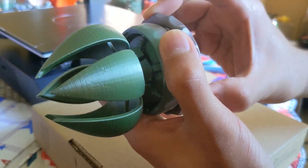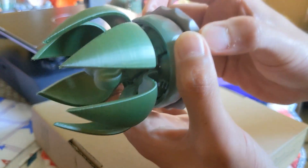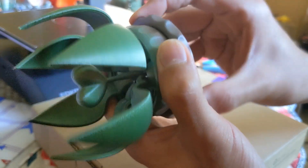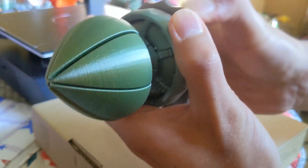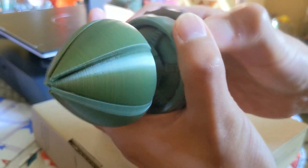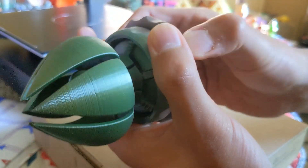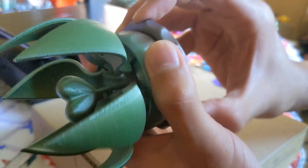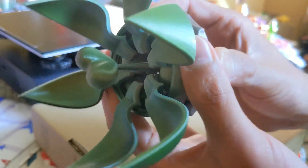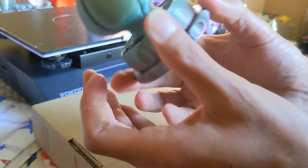Keep giving it friction and heat to soften it up, and keep going all the way through. In the beginning it's still a little tight, so you keep going little by little, progressing through the threads until eventually you'll be able to open it all the way up and close it all the way down very easily. At the bottom you can see the petals move.